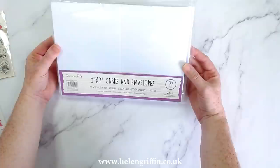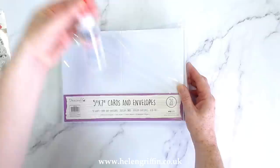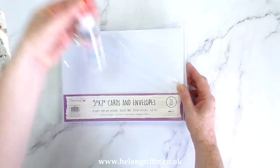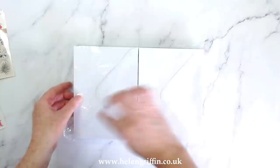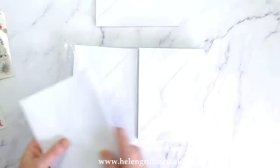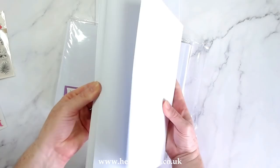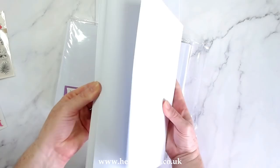We need some cards and envelopes - these are the Dovecraft 5x7 cards and envelopes. These have been in my stash for a while. This is acid-free, all of these papers are also acid-free, and I'm going to be using acid-free glue so everything is photo safe. We're starting off with six envelopes and six card bases - one, two, three, four, five, six of each.